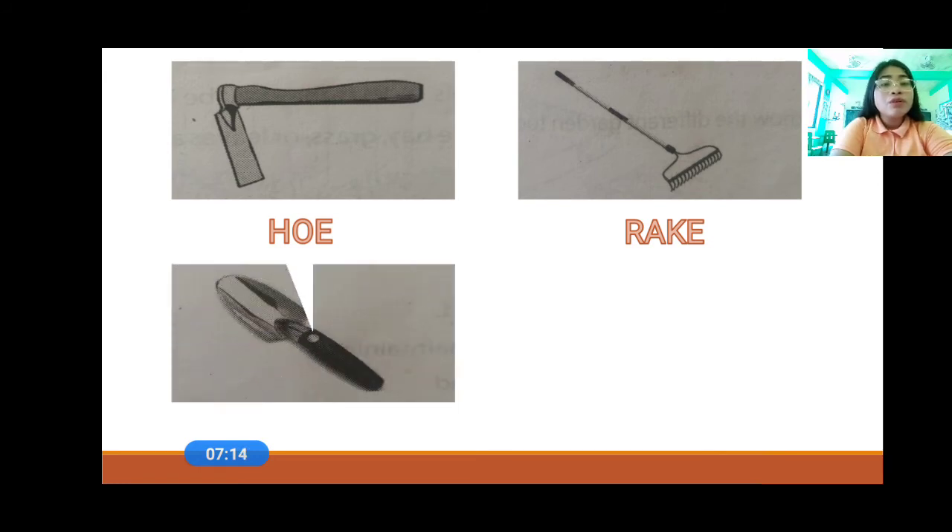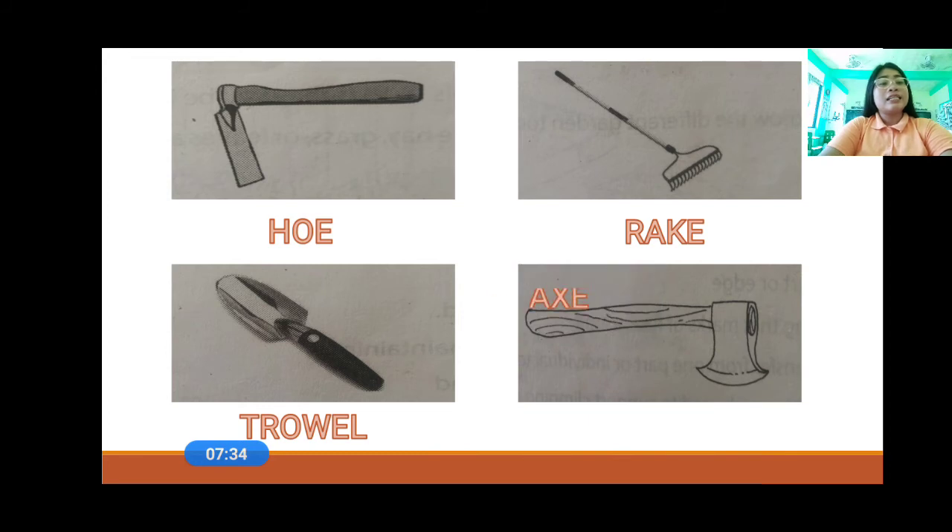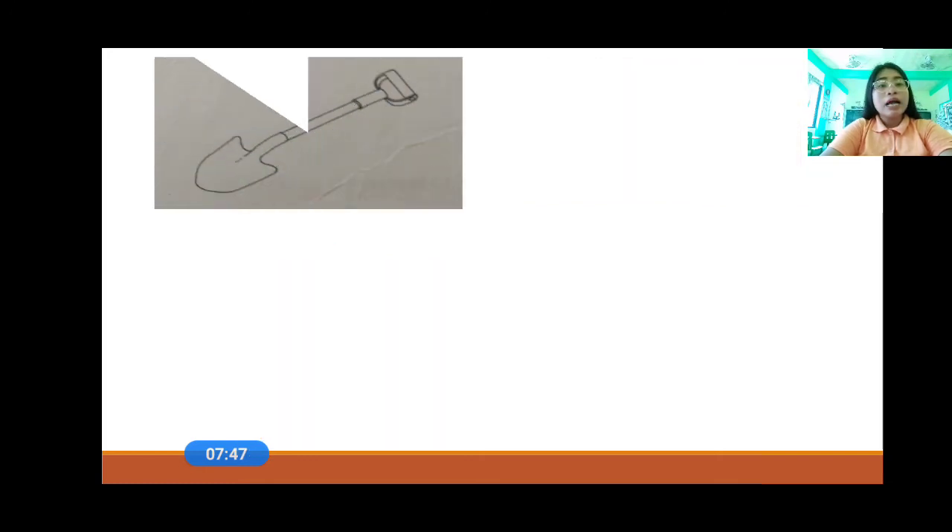And then, what is that, everyone? That is a trowel. A trowel is used to loosen the ground and take up small plants. Very good. And then the axe — that is the axe. An axe is used for cutting the trunks of the trees and the branches. And then, that is the shovel. A shovel is used to scoop, dig, lift, and throw loose matter. That is the use of a shovel.